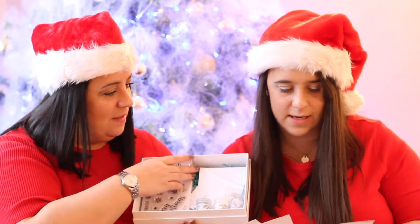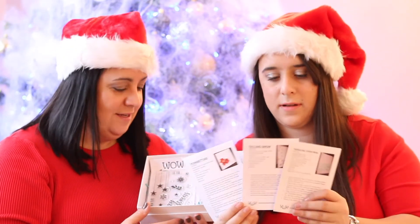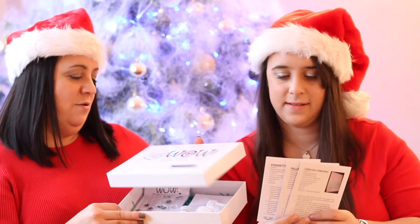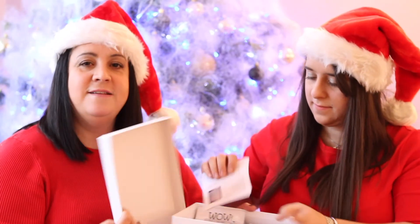And you have instruction sheets on how to make three different cards — that's very good. Everything that you need is inside. What a cool bundle! The Whale Creative Club Members Edition kit — that is yours for today. Leave a comment down below for your chance to win, and we'll see you again very soon. Bye!